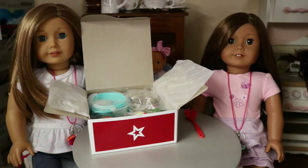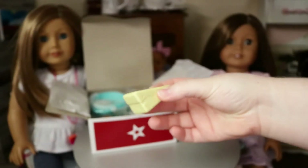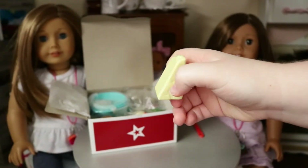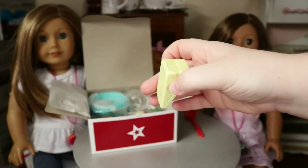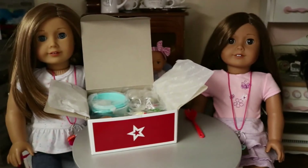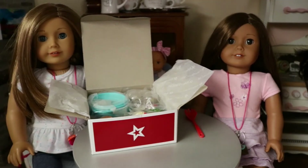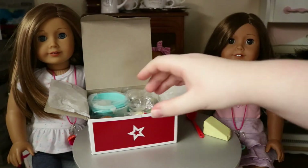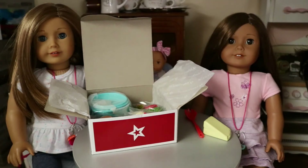Now we're on to the cheese — I almost said butter! You could eat butter on pasta though. Anyway, here's the block of cheese, really cute. It makes me feel like at Olive Garden, how they bring out your food and ask if you want some parmesan. They have this little thing where they roll it and you tell them to stop. I kind of feel like I'm at Olive Garden with this block of cheese!